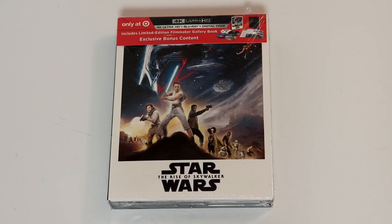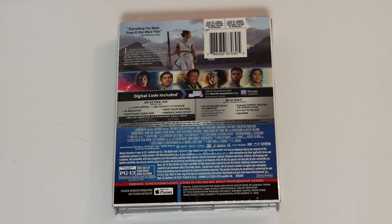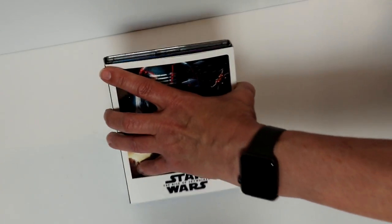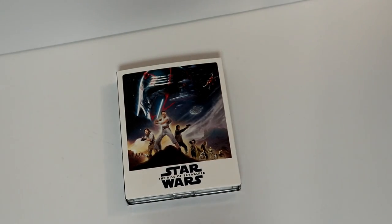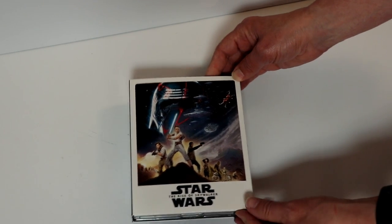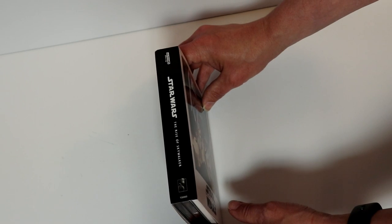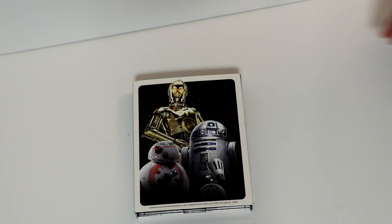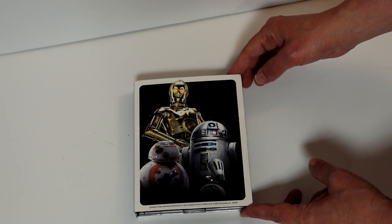Here's the front. And here's the back. If you'd like to pause and check out these special features, you can go ahead and do so. Really nice image here on the front. Then there's the spine. And here's the back — R2-D2, C-3PO, and BB-8. Really nice image. I like the way that looks.